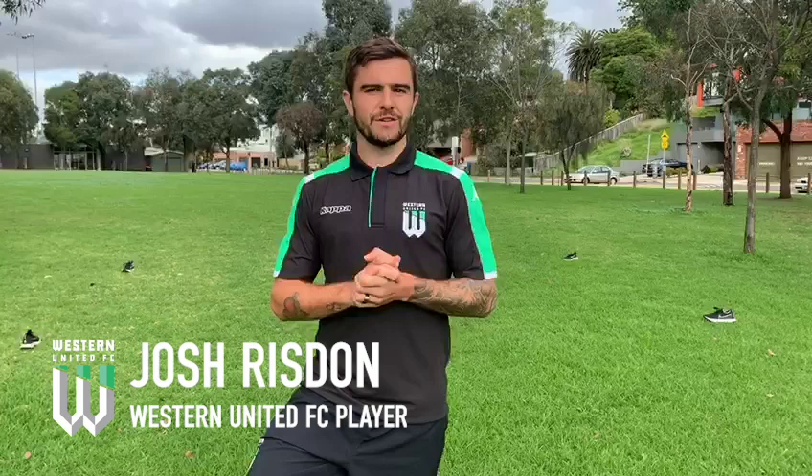Hey guys, it's Josh Wriston here from Western United. I've teamed up with Victoria University in the community and VU Sport, and I'm going to show you a nice quick training routine that you can do at home given the circumstances at the moment. Before I continue, I would like to pay my respects to the Boon Wurrung, the Wada Wurrung and the Woi Wurrung as the traditional owners of this land, and pay my respects to the elders and ancestors.